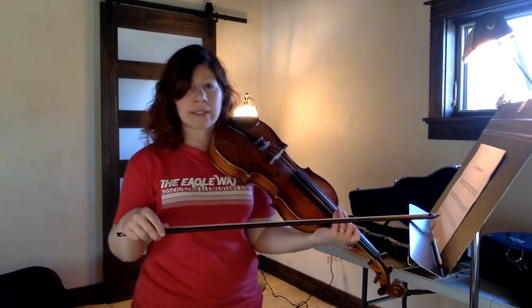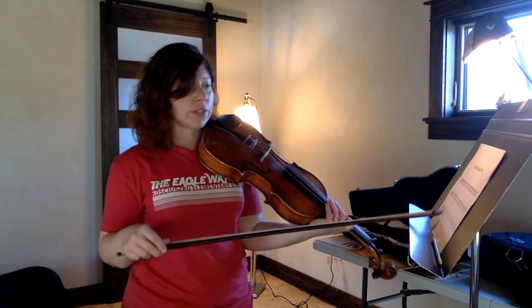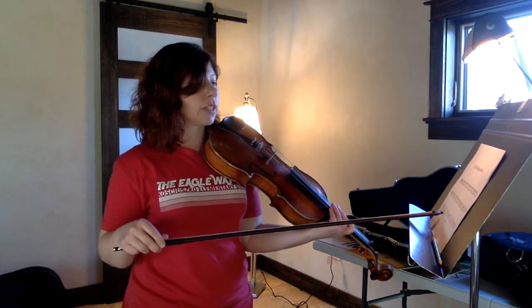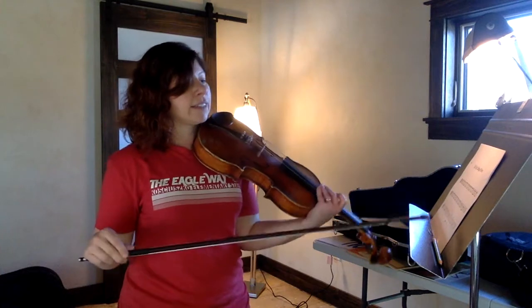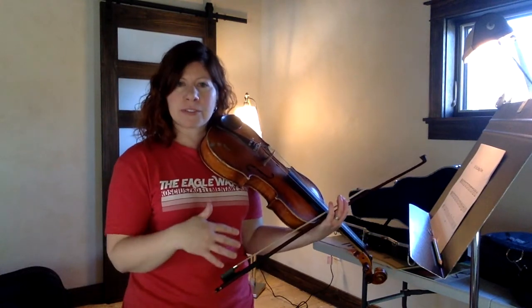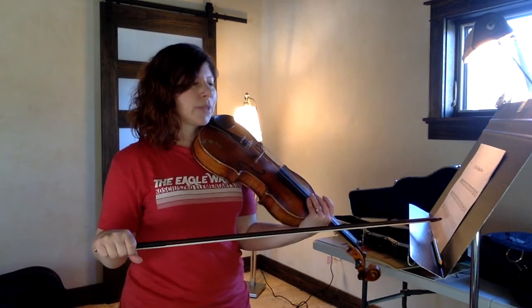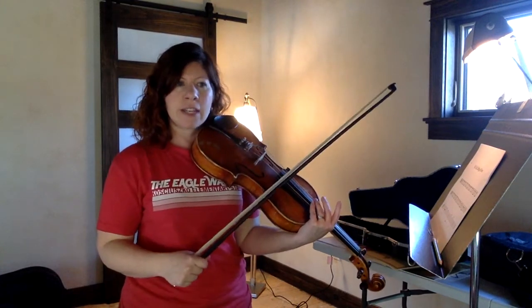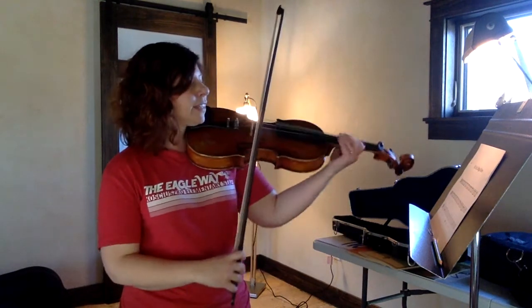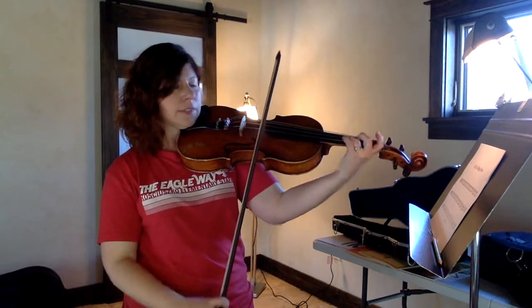Now let's go down to the last line of the song. We're going down to the A string — that was all D string notes, now we're going to go over to the A string. These last two measures is something you do a lot in fiddle music. This is a traditional fiddle tune. In fiddle music, there's sometimes an ending called shave and a haircut, two bits — and it sounds like this.